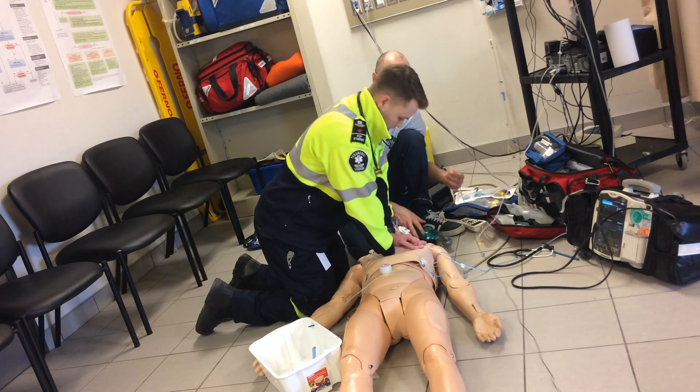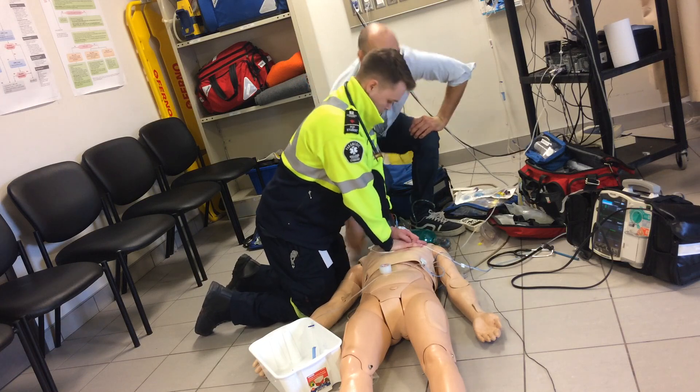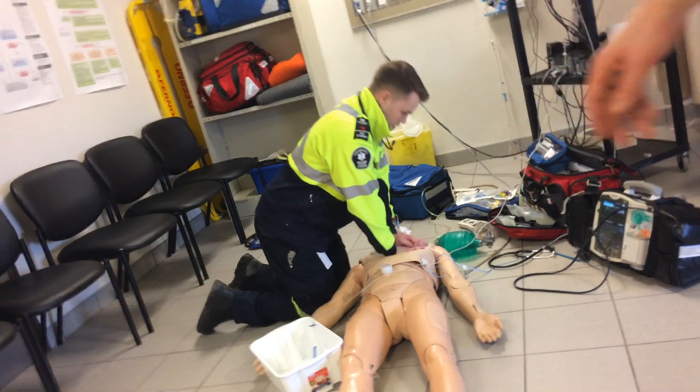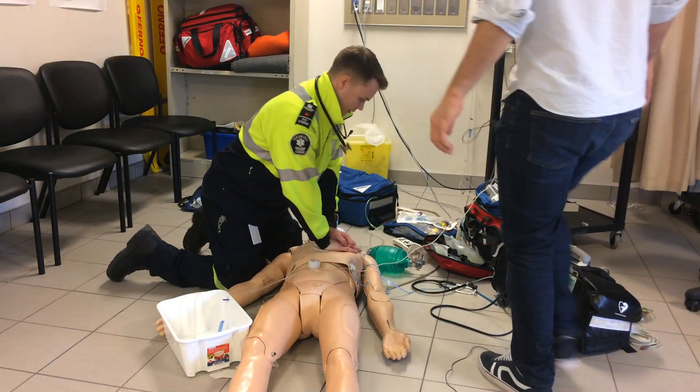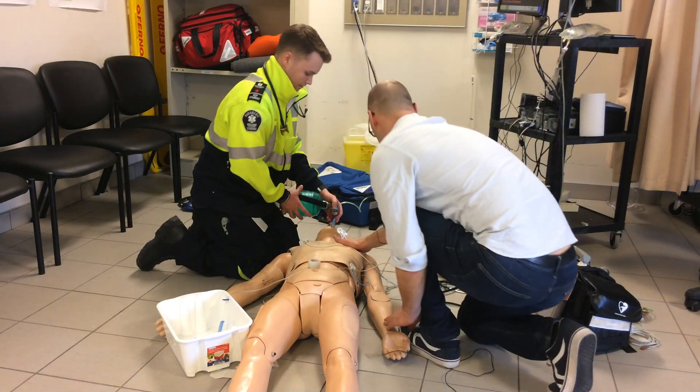We don't have any allergies documented. Is there any family we can get in touch with? Does anybody know this gentleman or how to get a hold of his family? No pulse.